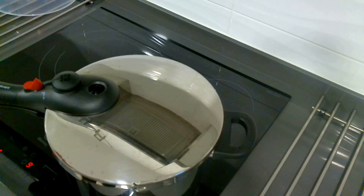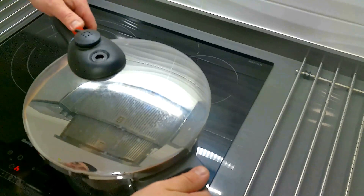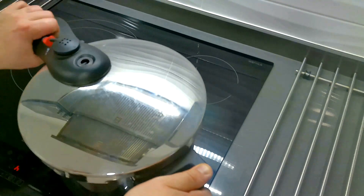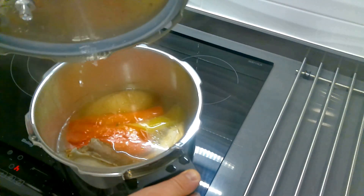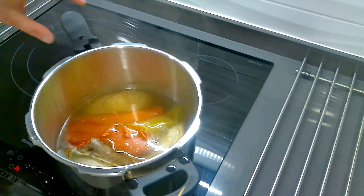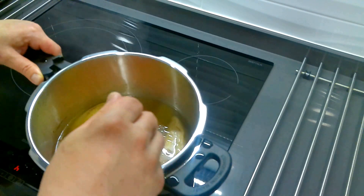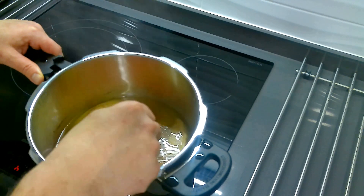They will take between 45 minutes and 1 hour. Let's see how the tongue is. I'm going to pinch these vegetables to see the point of cocción. I always like to pinch them with wood, I don't know why. It's cooked for 50 minutes, which is what they usually take, between 45 and 1 hour.